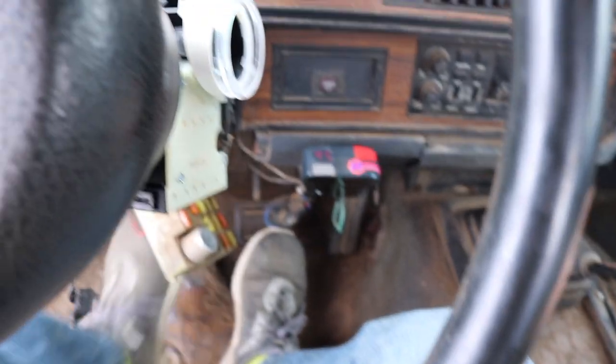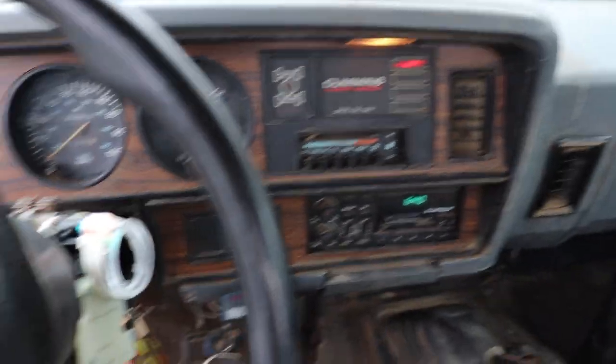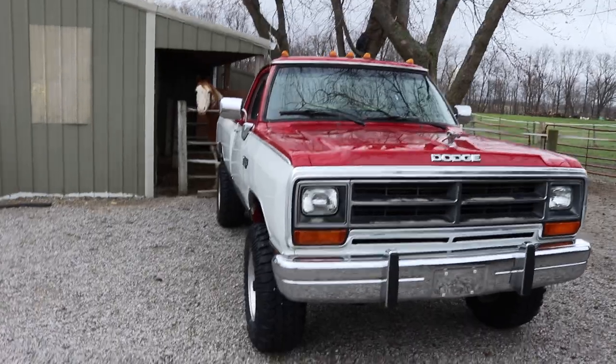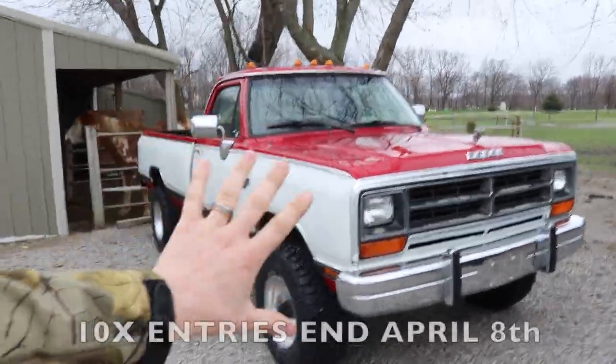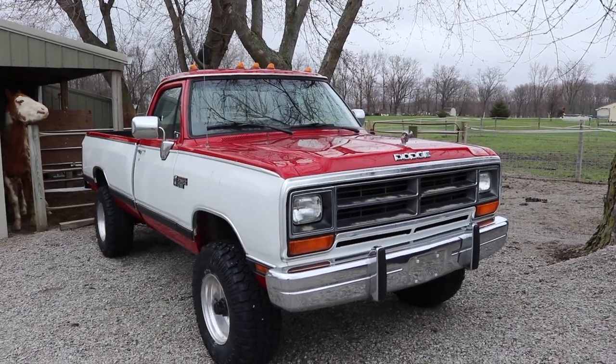So we got the issue fixed — not totally fixed, but we're going to have to fix a lot of this wiring. Let's pull it into the shop and I'll go through all the plans for this build. They weren't necessarily in the plans before, but they are now. By the way, if you want to enter to win this truck, every $5 is 10 entries to win this truck starting tonight at midnight.